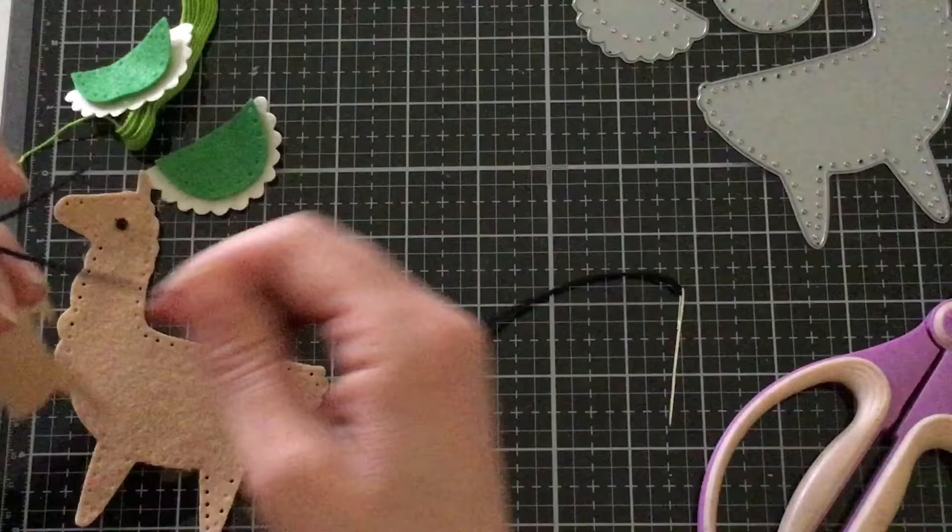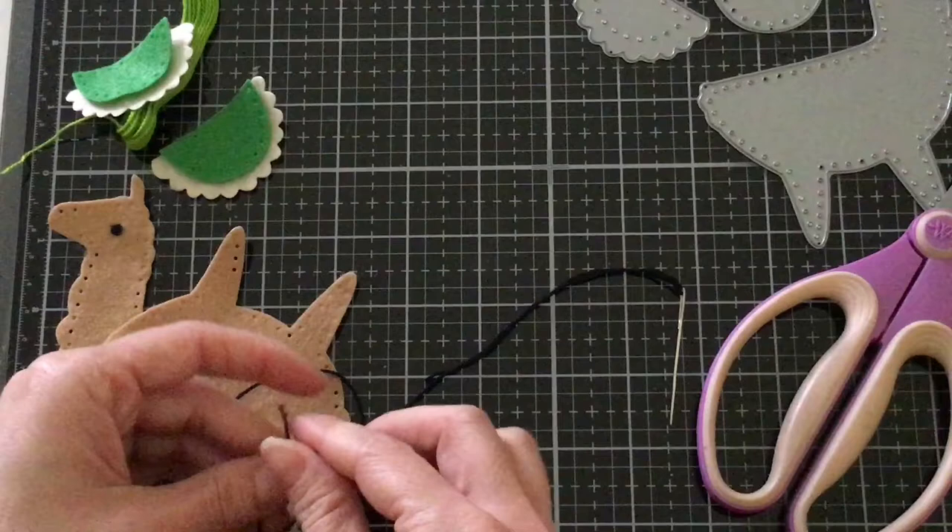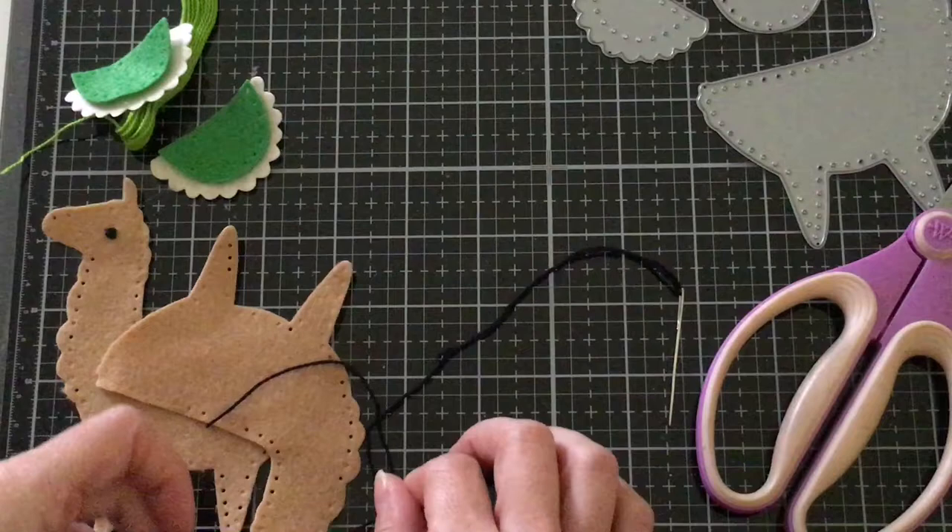So let's go ahead and trim this off so I have a big enough piece back here. I'm just going to tie these two pieces together and trim off the excess.